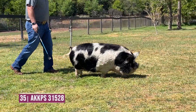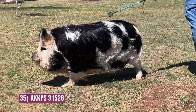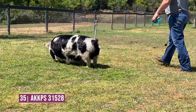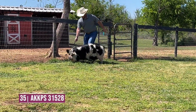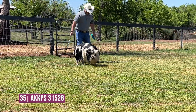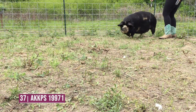Entry 35 is going to go second in this class — just a really deep-bodied, broody, maternally-made kind of sow that you just got to appreciate some things about. But where we need to change her is right there at the crest of her neck. I'd like to lengthen her out, maybe bring her back just a shot in her throat latch. But still, a really nice individual to go ahead and go second.